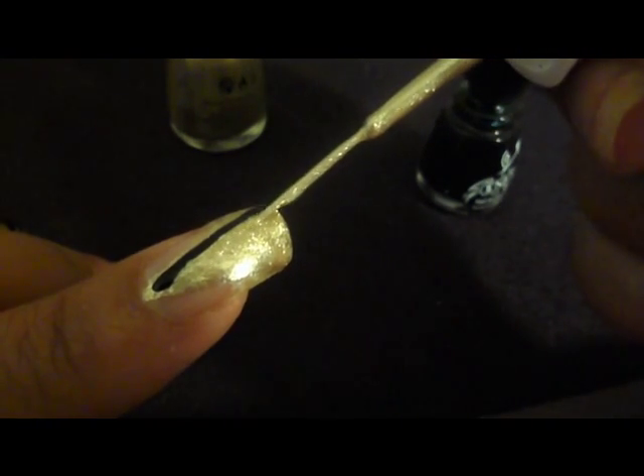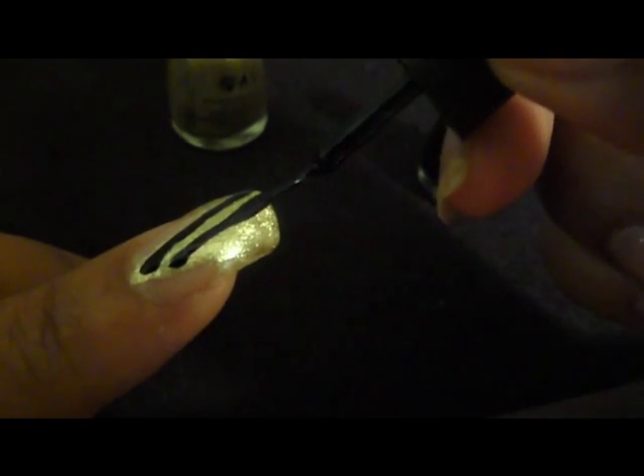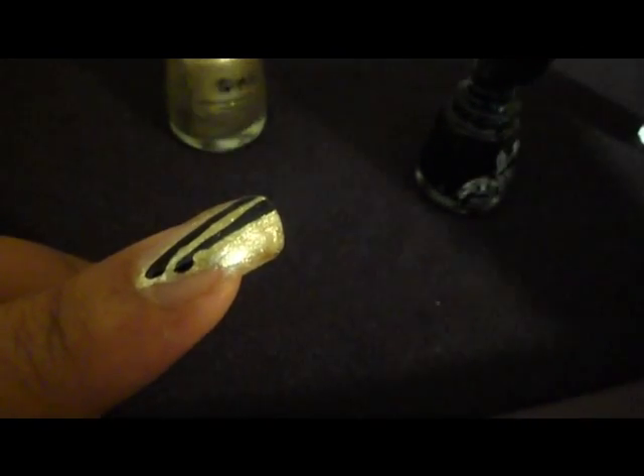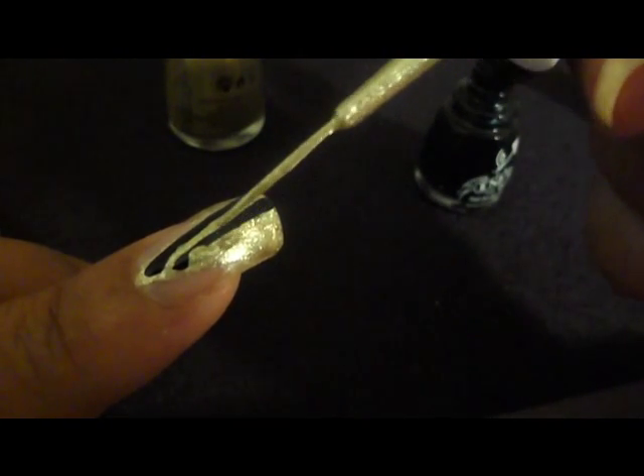It should be pretty thick, so if it doesn't look thick, go for it again. Then I'm going to put another line of the black here, and then another line of the gold. You just want to make sure that it's thick.